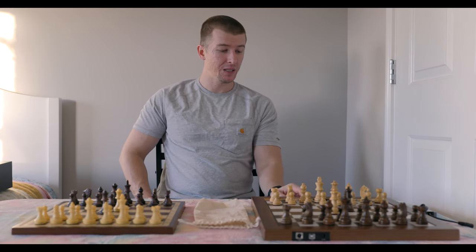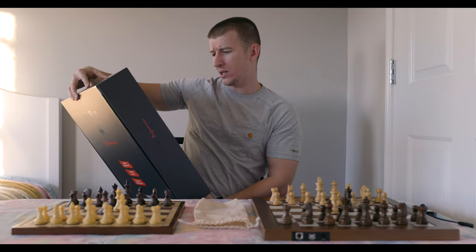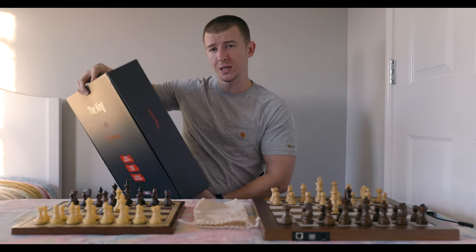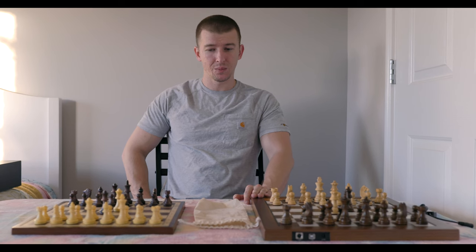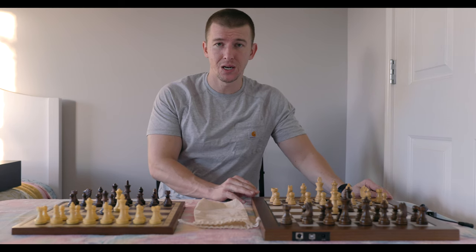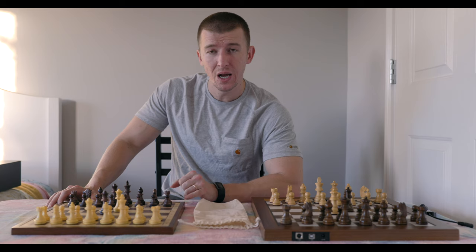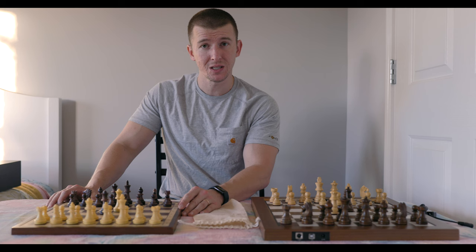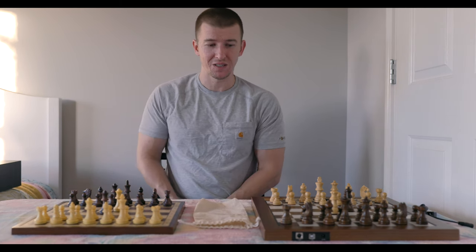The Millennium Company, I believe, is from Europe — I think they're German, but don't quote me on that. It's a really, really cool chess set for a number of reasons. I'm also going to compare it, as far as sizing and proportions, to the closest chess set I have in size: the Chessnut Air, to give you guys an idea of the dimensions.